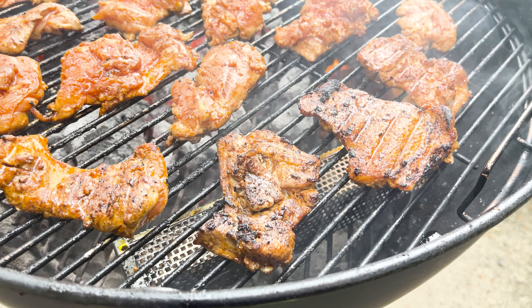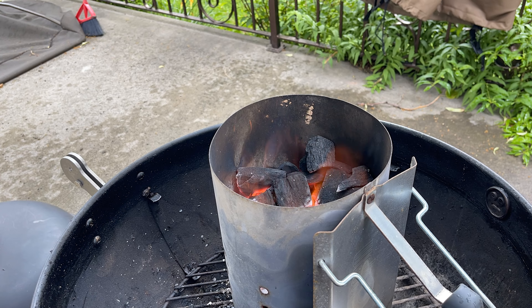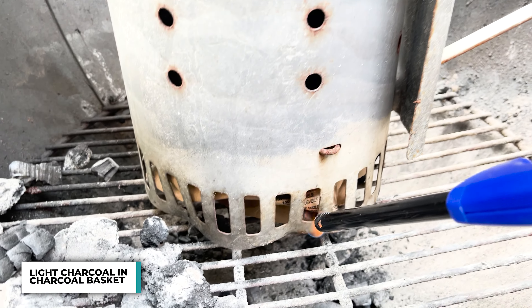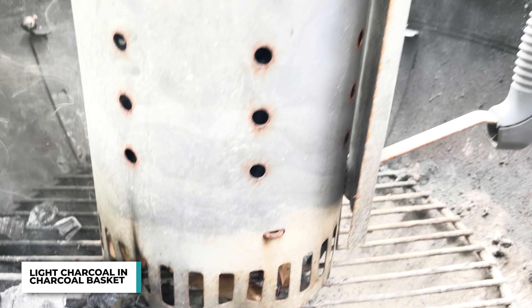When you're cooking, it's always important to start with the thing that will take the most amount of time. In today's cook, it's going to be lighting up the charcoal and getting them started. So to start it off, I'm going to get a heaping amount of charcoals in my charcoal basket, get a piece of paper underneath or any type of starter, and light it up.